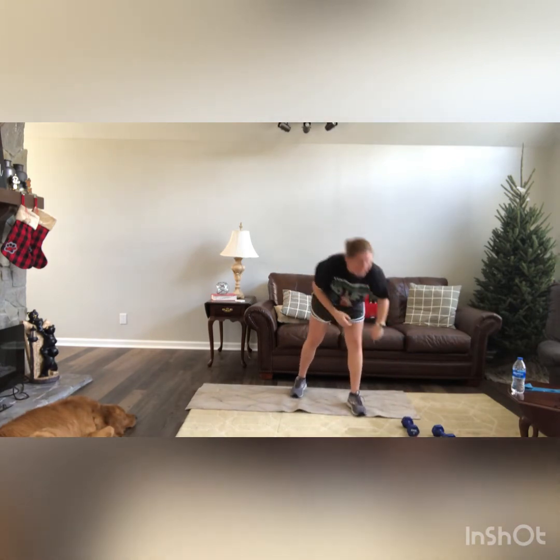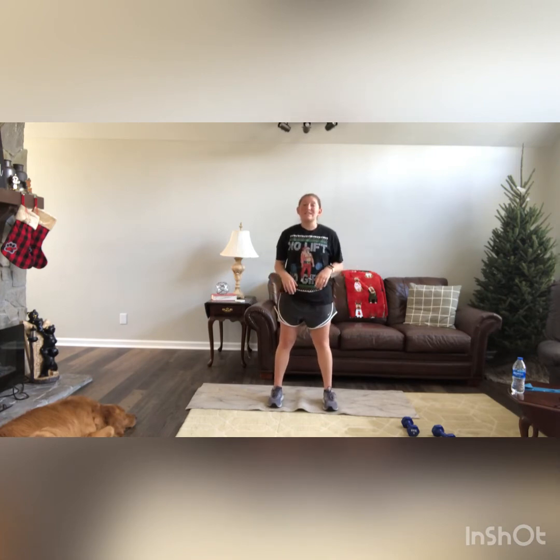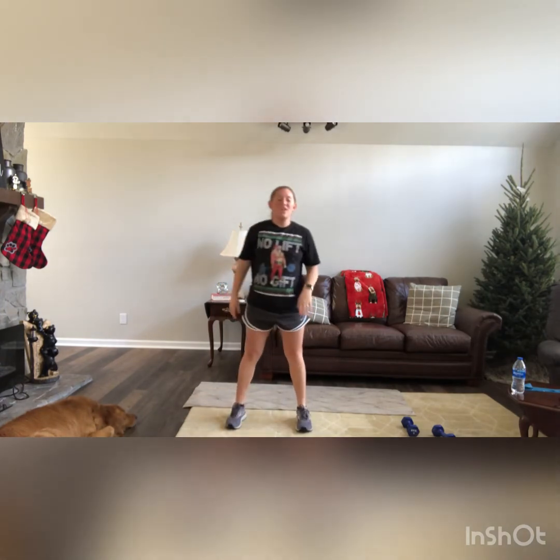Down for gorilla squats. Feet slightly wider than hip width apart — you're going to go down to a squat hold, then go down on your knees and back up to your feet. Hold — that's 1. We're going to have 4. Ready? Go: down, up — 1; down, up — 2; down, up — 3; down, up — 4. Good work guys.